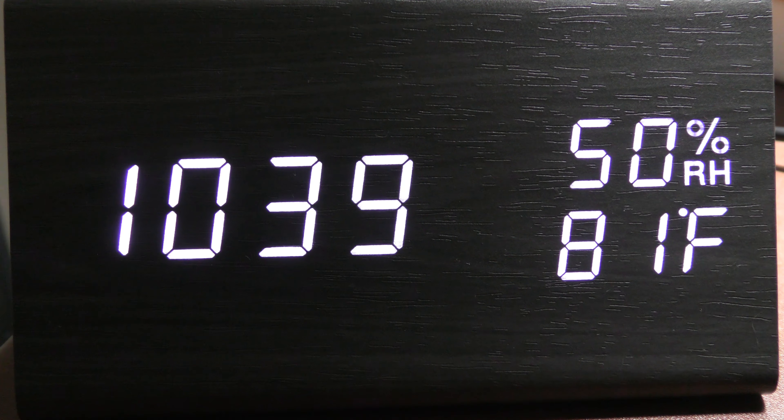If you don't want all that information, just go over to display 2. Give it a few seconds and you have your time, your humidity, and your temperature.